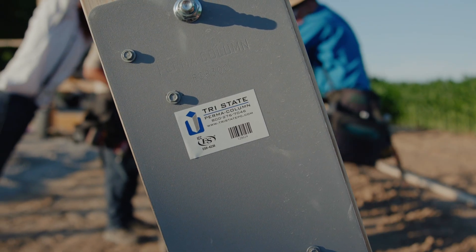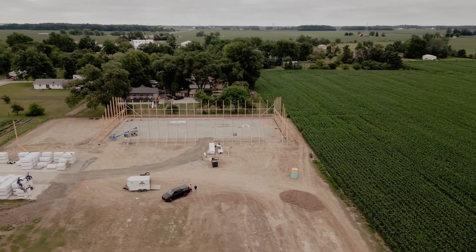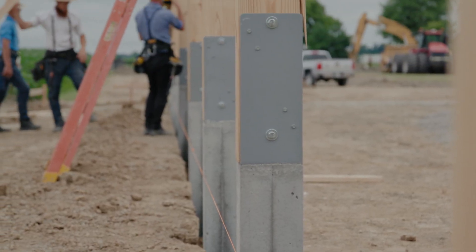Hi, my name is Matthew Gerber with Tri-State Permacolumn. We're a licensed pre-caster and distributor of the Permacolumn family of products. Today we're on a job site in Craigville, Indiana, and we're going to show you some tips and tricks. Our goal is to show you a better way to build while building your business.